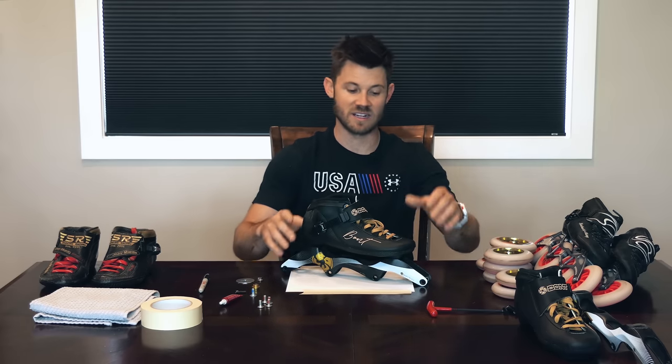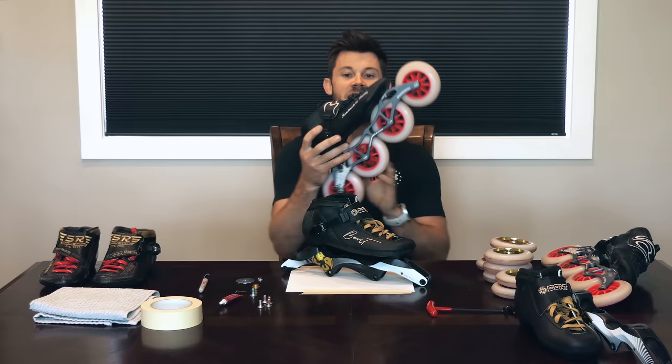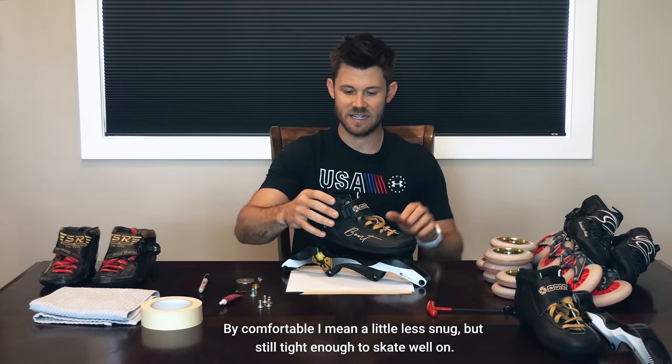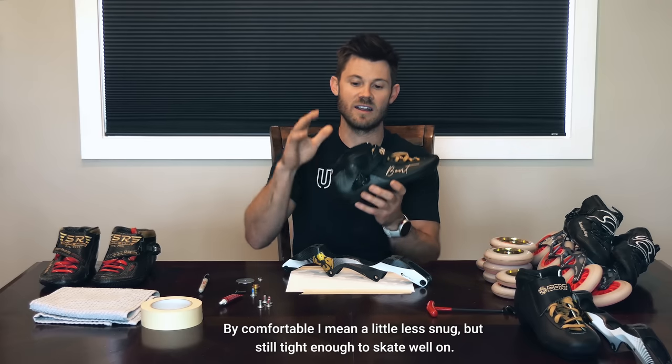Whether you have a really high cut boot or a super low cut boot, it doesn't really matter. In my experience, it's a lot more finicky to get a frame position right with a lower cut boot versus a higher cut boot. This boot fits me like a glove — it's extremely tight and really low cut, and I spent more time setting that boot up. Versus this Bont, which I set up using the general strategy I'm going to show you, and I haven't moved it since and I feel really good about it. The boot really determines how finicky the frame position is going to be.